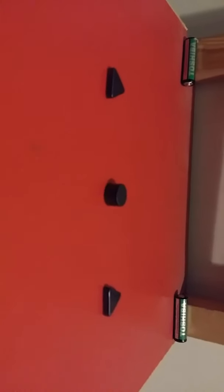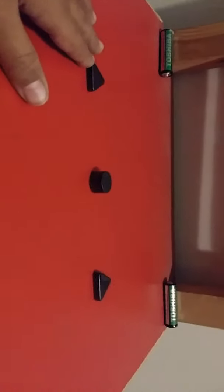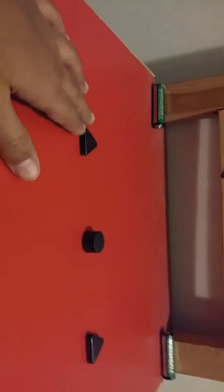Welcome to my channel. Today I'm gonna make a video about my magnets. I have a circle magnet and a triangle magnet. The circle is more powerful than the triangle magnet. I'm gonna show you — we are gonna test with this.